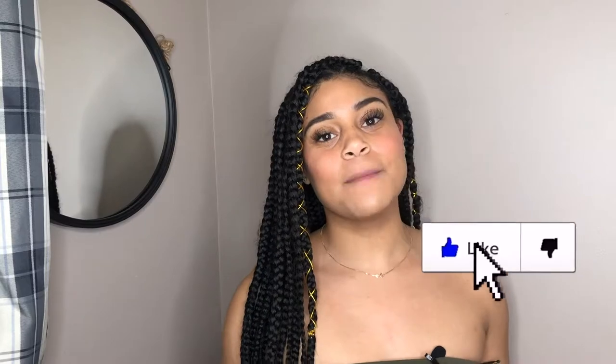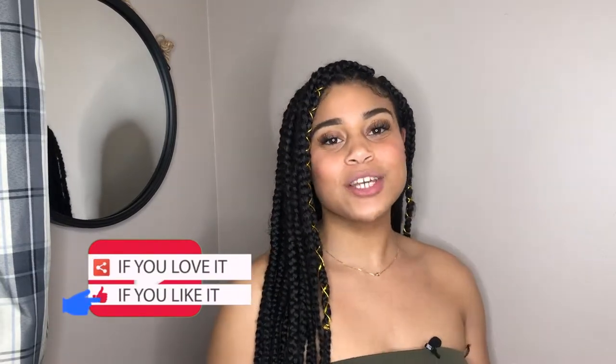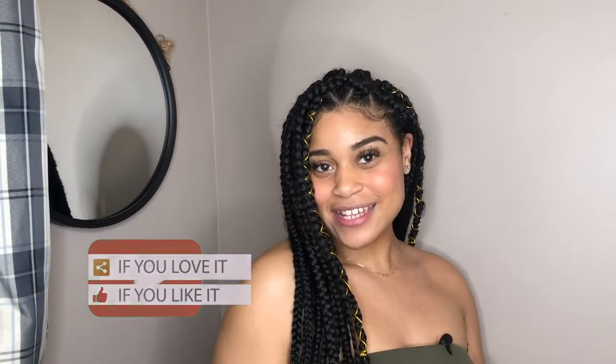Thank you for getting to this part of the video, I really appreciate it. Give this video a thumbs up, comment down below if you're interested in buying this Iso Detox Tea, and subscribe and click the bell to be notified when I post next. I will see you all on Friday — until next time!